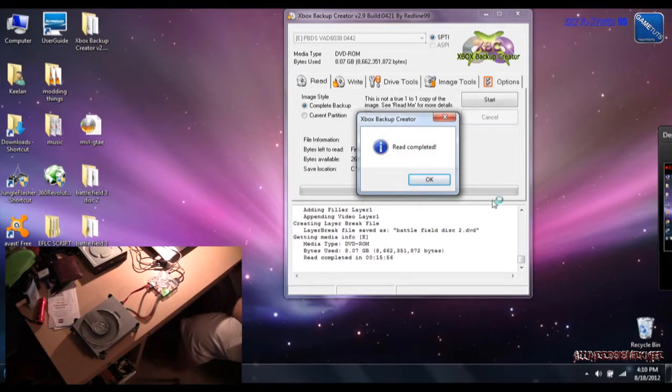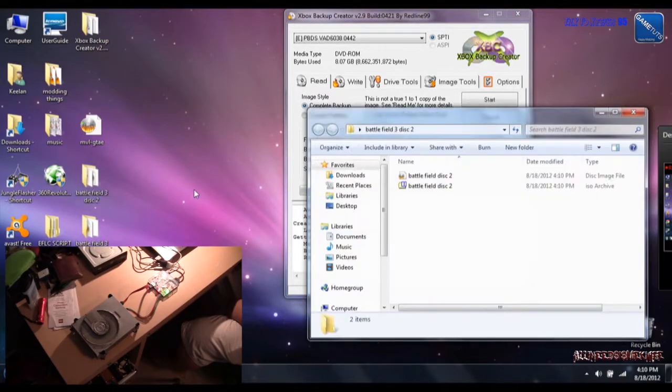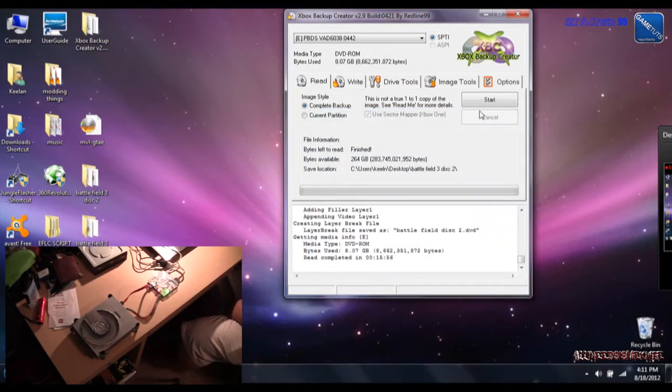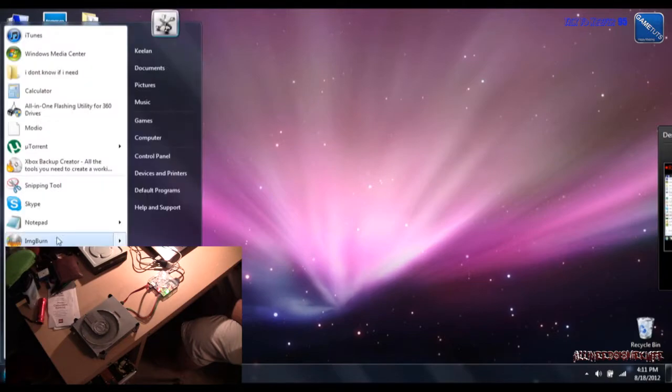Okay guys, we are back. The rip is complete. As you can see, disc 1 and disc 2 have the ISO file as the disc image. So we're going to minimize that and pull up ABGX360.